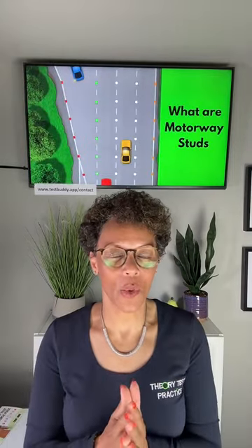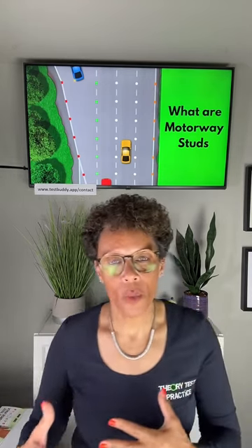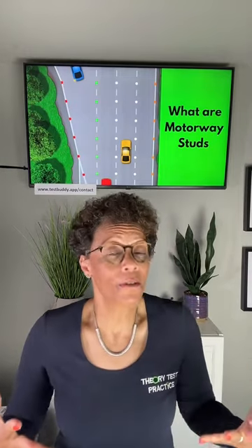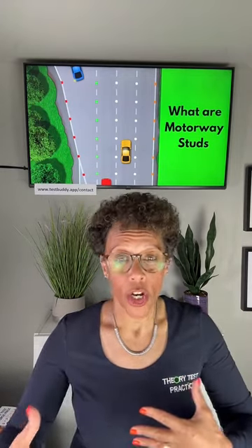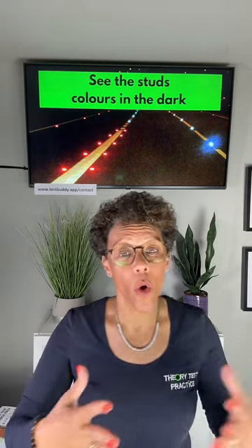So what are motorway studs? In the theory test they call them reflective studs. You might know them as cat's eyes, because when you shine a torch onto the eyes of a cat, the eyes shine up really brightly. You wouldn't notice them too much in the daytime, but at nighttime your car lights shine onto them and they shine up really brightly. The purpose is so that you know what lane you're driving in.